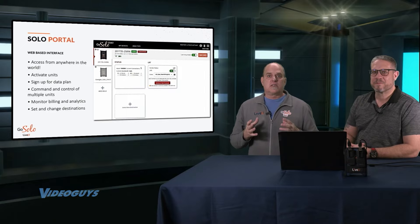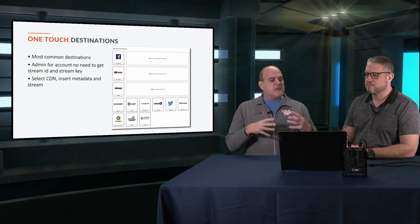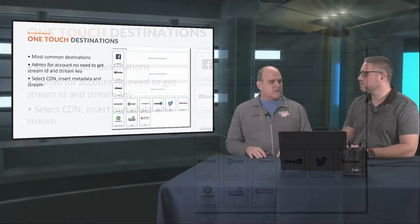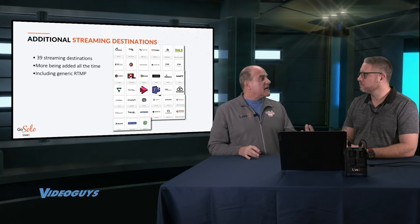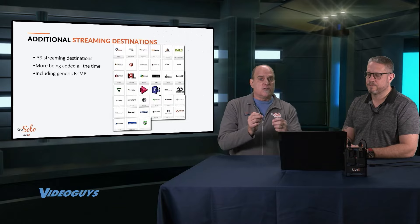Talking about the portal — this is also really important. We have an excellent web-based portal that can be accessed from anywhere in the world. This is where you activate your units, sign up for your data plan, and it's command and control of multiple units. You do analytics, set up destinations, and we have things called one-touch destinations for the most common places. If you're an admin for YouTube or your school's Facebook account, you don't even have to go get a stream key and manually type it in — you just log in and say go to Facebook, and the stream goes right there. We also have 39 additional streaming destinations including Akamai, Kaltura, and Ustream, all included as part of the portal.